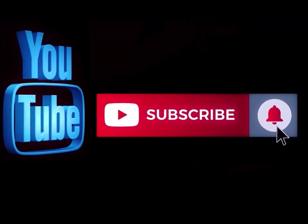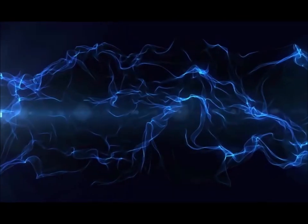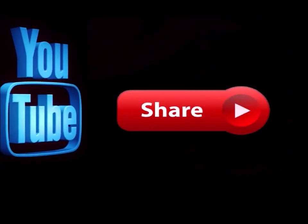Thanks for watching. I appreciate each and every one of you guys, and remember — pay attention to the details. We'll see you again soon. Please subscribe to my channel if you haven't already, and hit the notification button so you know when I'm doing a new video. Like this video and leave me a comment down below — let me know what you think. Feel free to share this with any of your social media sites.